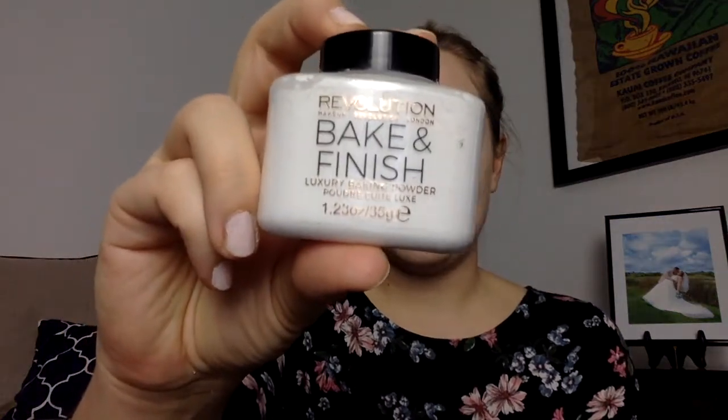Concealer is blended out nicely. The next step to finish this face is setting powder. We are using the Makeup Revolution Bake and Finish Luxury Baking Powder in the shade Ghost Finish. I like to squeeze a little product into the cap, take a big angled kabuki brush — this is the Sigma F89 — and just dab it. Get some excess powder off. Oh, I see it coming — we're gonna look like a ghost! Just dab it and work it into everywhere that you just used to conceal.